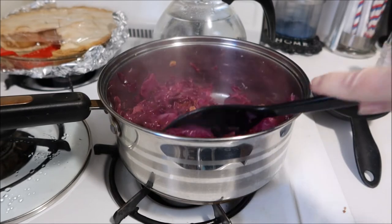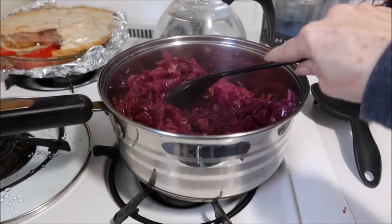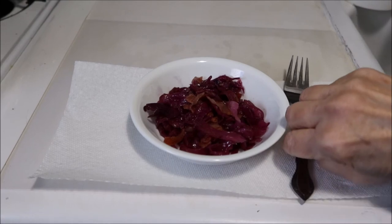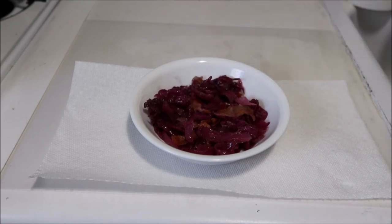Once this cools I'm going to give it a taste — I can't wait to get my mouth around this. While it's cooled down, giving it a taste... I think I could have used a little more vinegar, but this is almost exactly the way it was when I was a teenager.